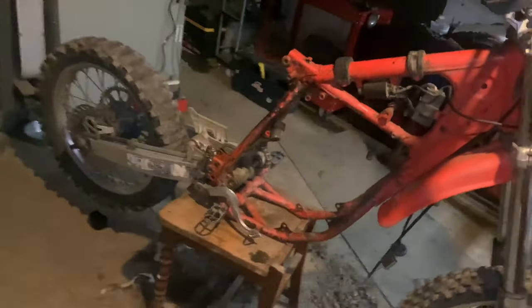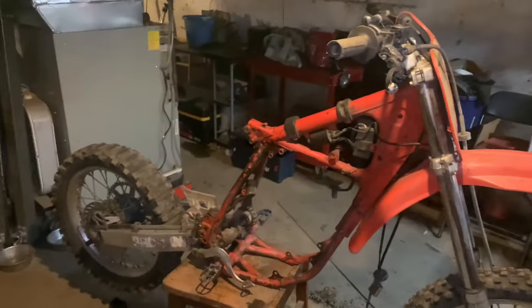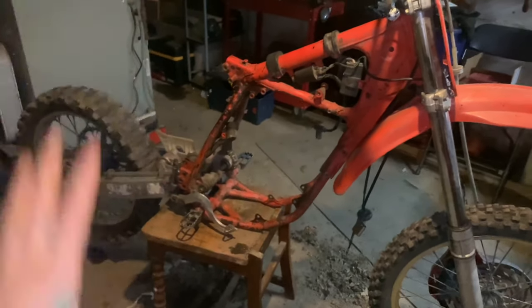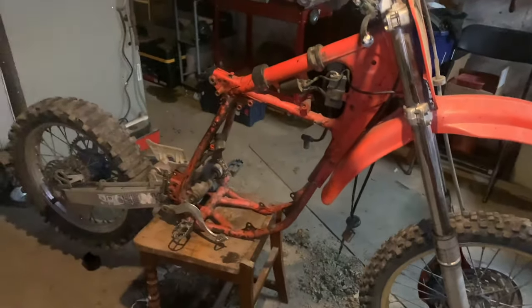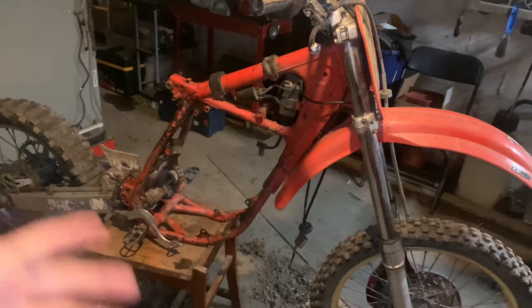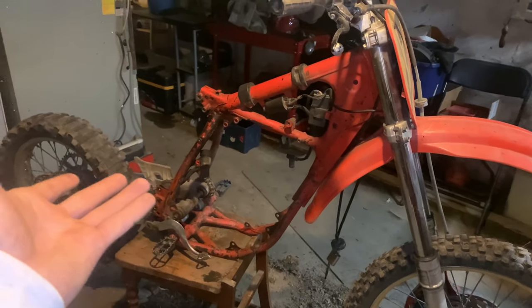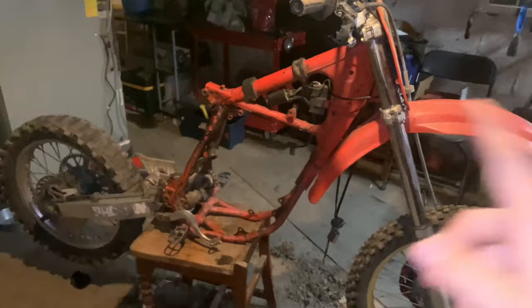All y'all gotta do is subscribe and I'm so serious — I will give this bike away. If y'all live in the Pittsburgh area, y'all could have this bike for real, y'all just gotta have a truck to come pick it up. I can't deliver it right now since I don't have a truck. For people that don't live in the Pittsburgh area, don't worry — you can also win $200 cash and I can Cash App that easily. People in the area can choose the dirt bike or the $200, but you can't pick both.